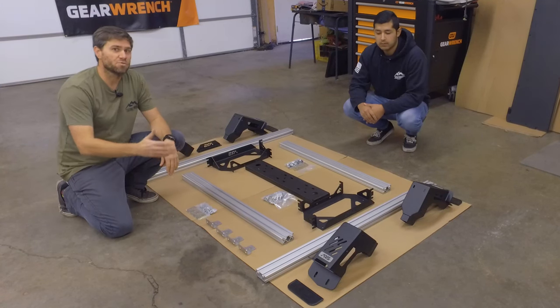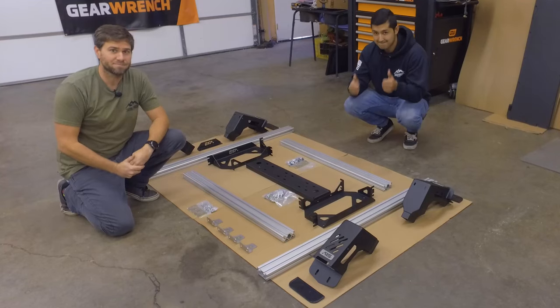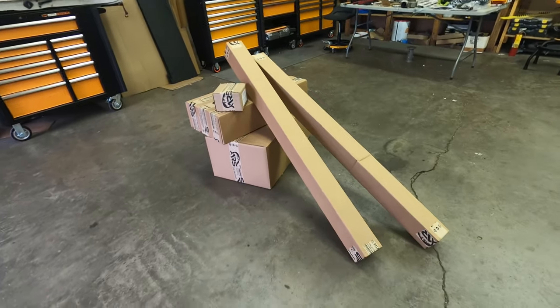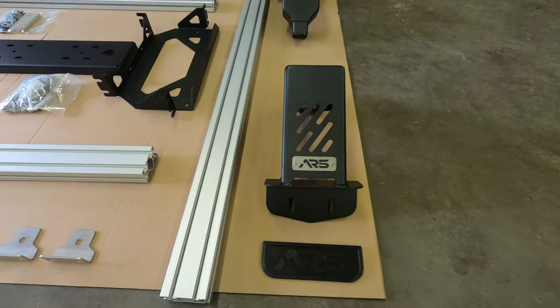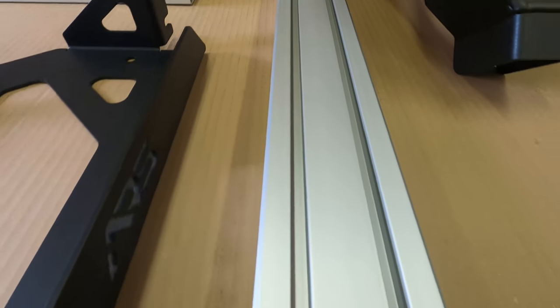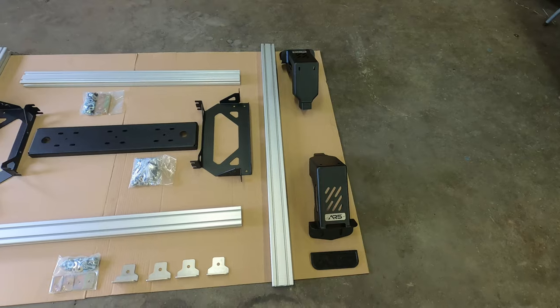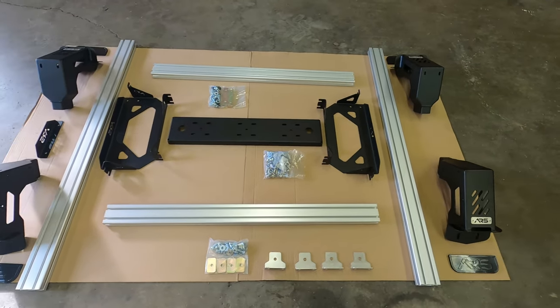Today we're going to be installing an Adventure Rack Systems bed rack onto a 3rd gen Toyota Tacoma. Adventure Rack Systems, or ARS, has just started hitting the Toyota market, so it makes sense if you've never heard of them. But they've actually been around since 1982, when David Lewis started a company called Cargo Masters, which was primarily for van racks, truck racks, and commercial vehicle storage.